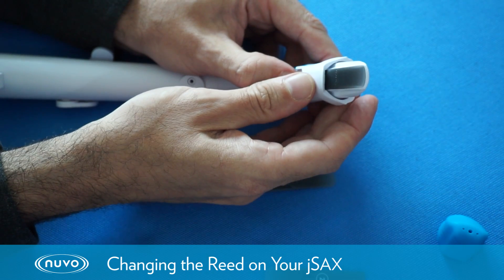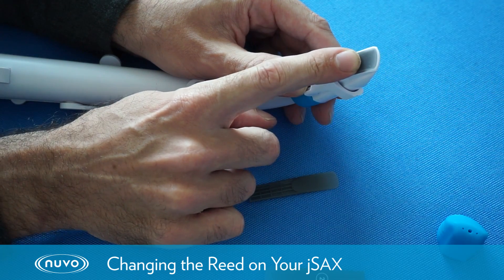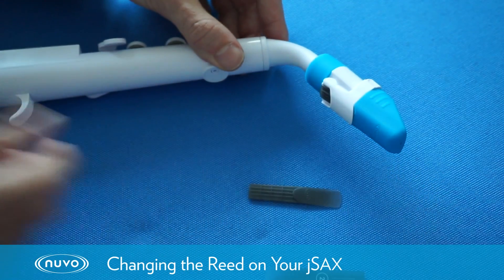We then simply click the ligature back into position. Make sure the tip of the reed lines up with the tip of the mouthpiece, and then put our mouthpiece cap back on and we've done it.